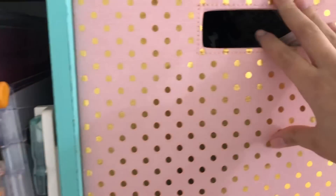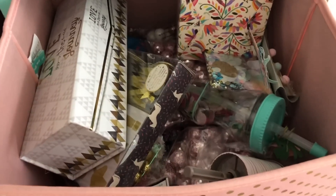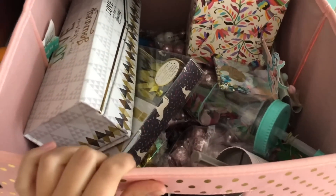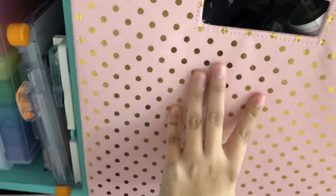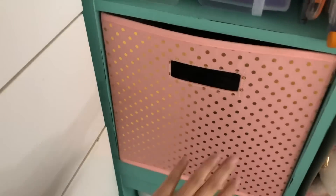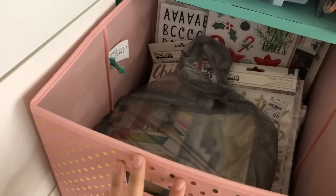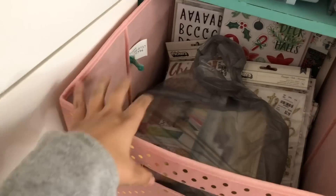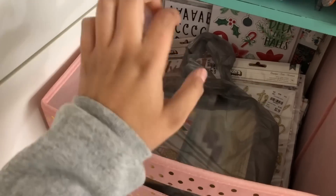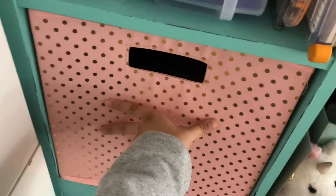Moving on — in this one I have more packaging items, so mostly like the crinkle paper and confetti. That's what's in this box. And this one here I'll just give you a sneak peek because this is a haul. So this one will most of the time be empty — it's the stuff that I need to record either a project or a haul, things I need to show you guys in a different video.